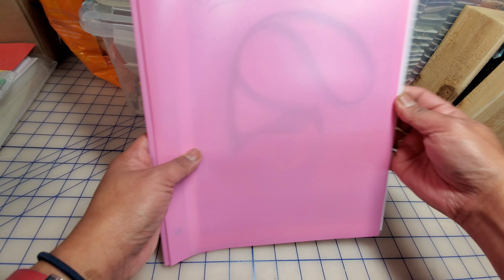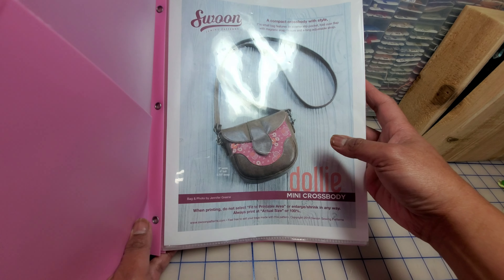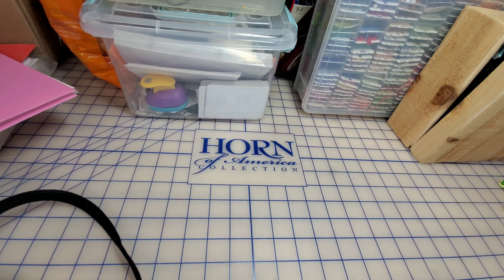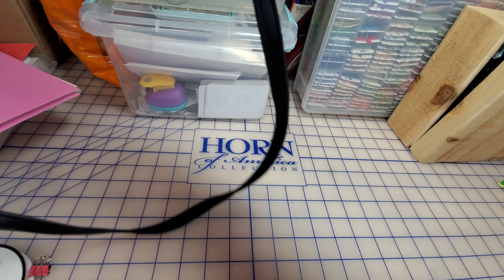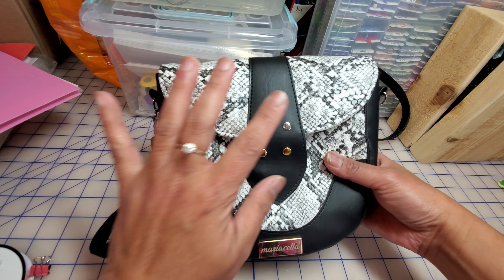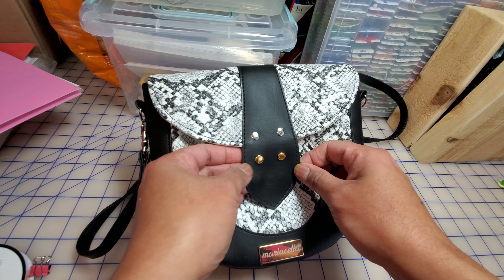I got this free pattern from Swoon Sewing Patterns — the Dolly Mini Crossbody. What I did was print the patterns and blow them up 120 percent because I don't like small bags. Something very small where you can barely put stuff in — I don't really like that. So I changed it to 120 percent, photocopied it, and made it my own.